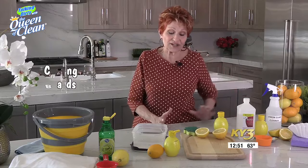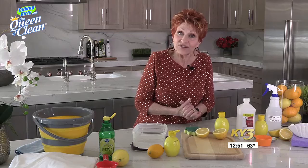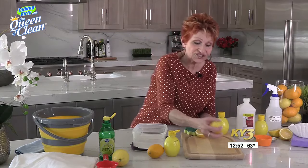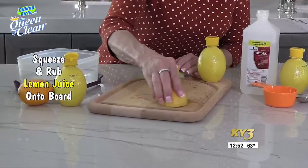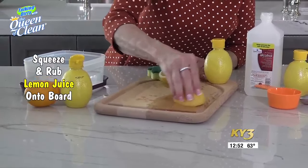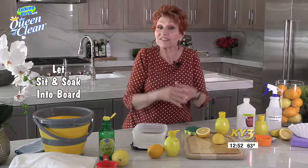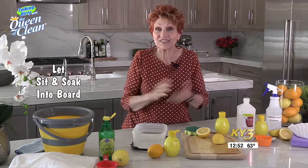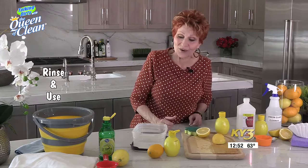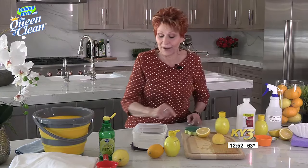If you have stains on your cutting boards — wood boards or plastic boards, it doesn't matter — you can take those off with lemon. Lemon juice or a real lemon. I'm going to squeeze a little on and rub that in, and let it soak on there. You can just walk away and leave it. The longer it soaks, the better it will work on the stain, because lemons are nature's bleach and disinfectant. When you're done, simply take it over the sink, rinse it off, and you're ready to go again. This will also work on your butcher blocks. It does a great job.